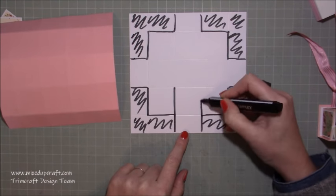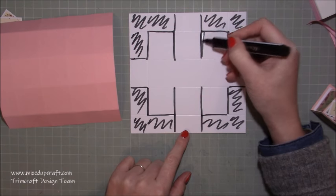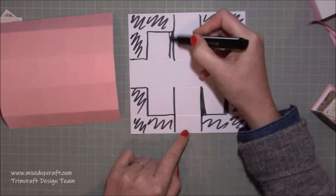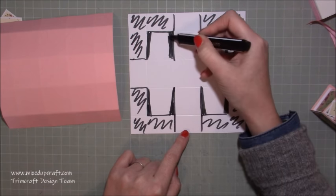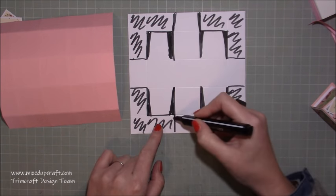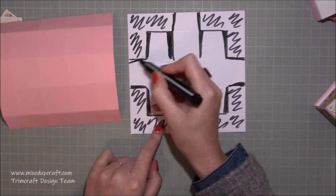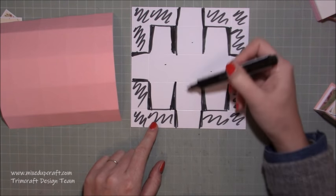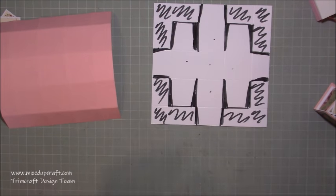Then we'll cut down these two and those two, and then do those little wedges where we cut away here. You can see straight away they start to create these tabs. You can also take little wedges off of the corners. Once we've cut all that away, you can see what we're left with — this one, this one, this one, and this one are our four sides. That's our base.